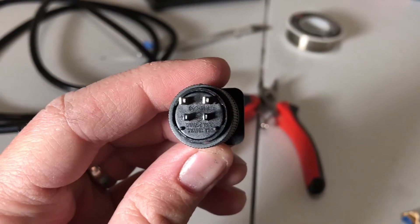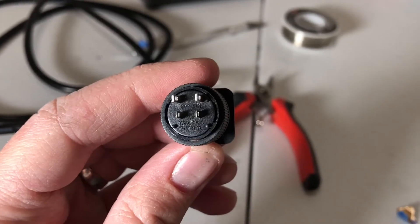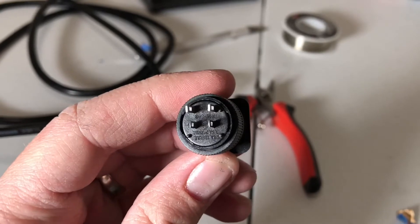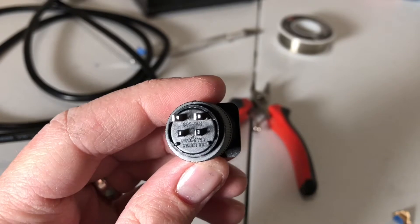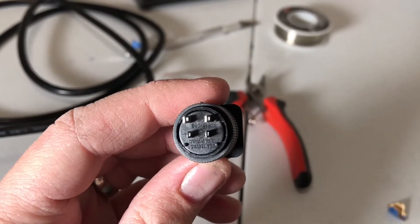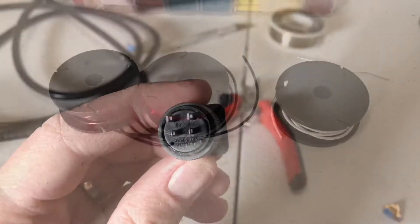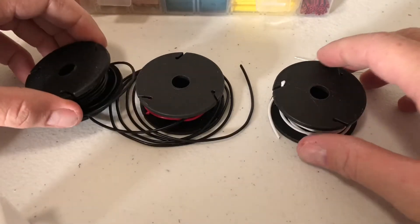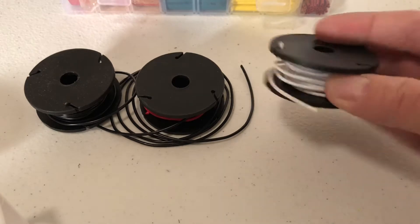First thing you need to notice is there are four pins. Two pins are for the LED, two are for the switch. If you look at the bottom pins, one has a plus on the left and one has a minus — that is your LED. It is directional, so it's very important we get the wires right on that. The top two pins are your switch and they can go in any orientation you want. Make sure you note which ones those are before we go any further.